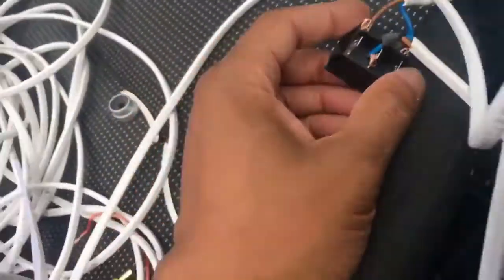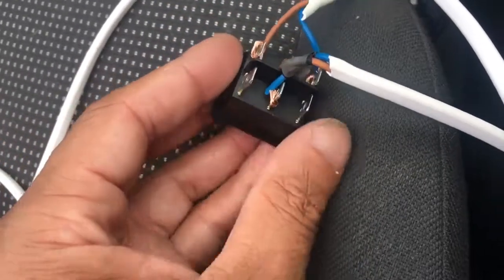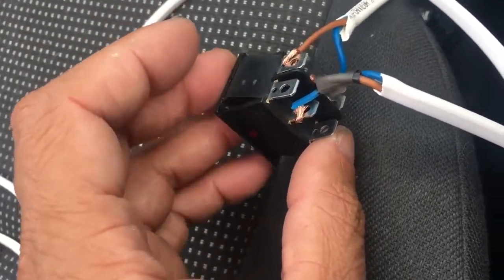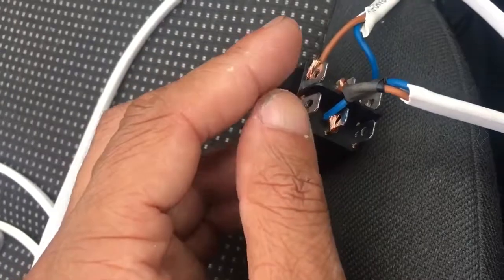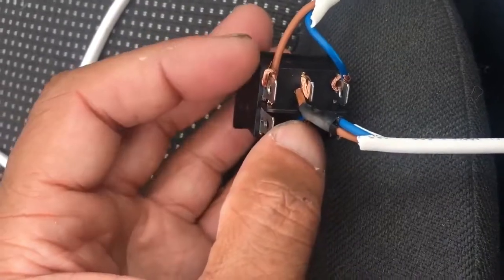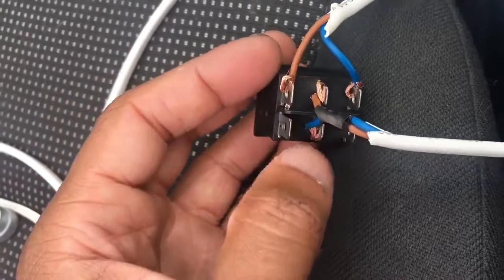This is the final setup and it works. Those two extra pins are not needed, so if you buy a switch with three pins it should be good enough. This is a bolt switch so it handles a lot of voltage — that's the reason I got it. This setup works: the two minus cables go in the middle, then we have the opening there and the closing there. And that's it.